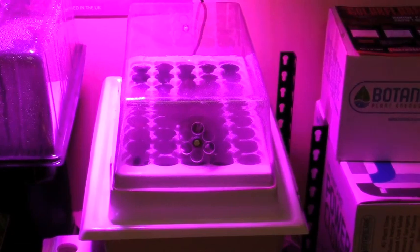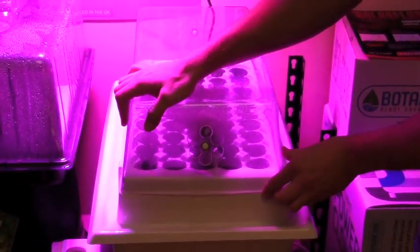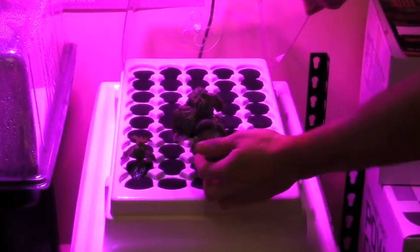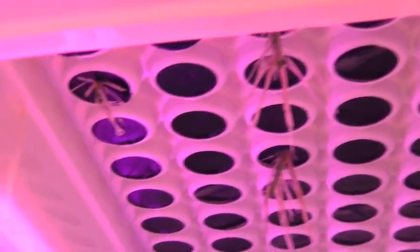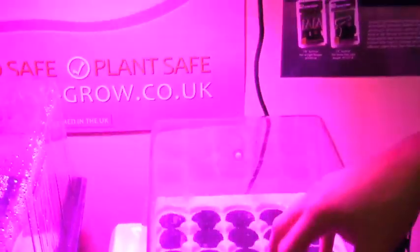We are back seven days later here with our Power Cloner 45 and our spearmint plants we just took cuttings of a week ago, and they are loving life. Here are their roots — we have a one hundred percent success rate, as you can see, in just seven days. This is Joe Grower from Growers House — that's how you take some clones.